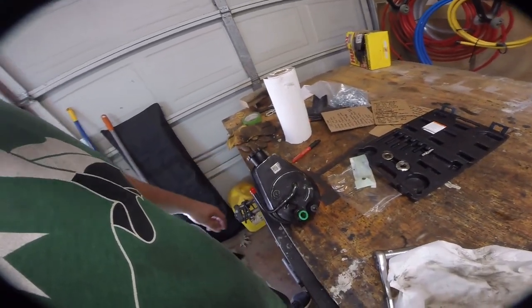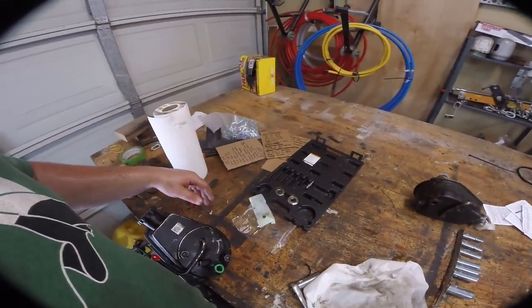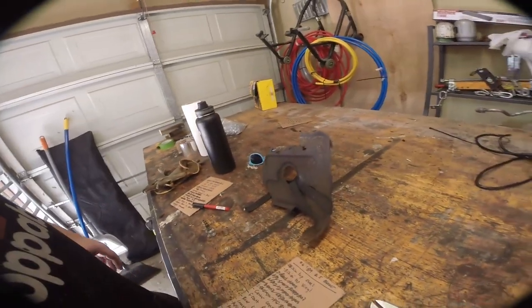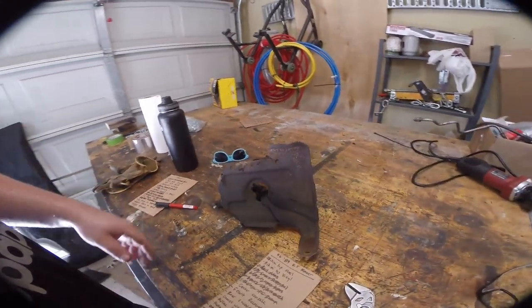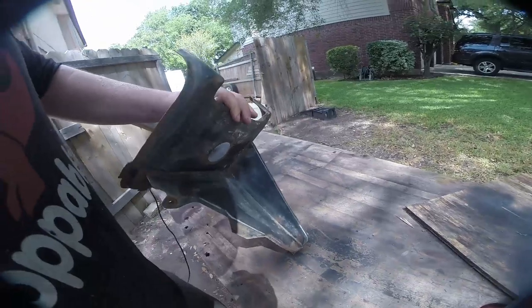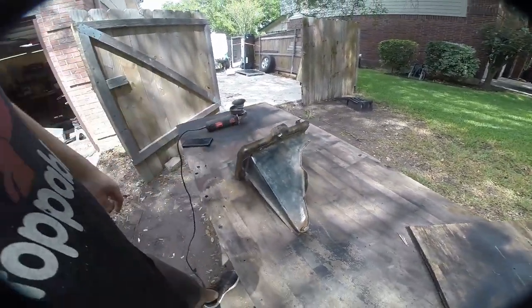Getting this in the truck and then going to get our pulley and hopefully the set will be good enough to reinstall it. This is the old spare battery tray and it's just rusted to shit, so I'm just going to throw it out. This is our actual battery tray — it's in better condition. I wire wheeled all of it and we're going to paint it black and put it back.